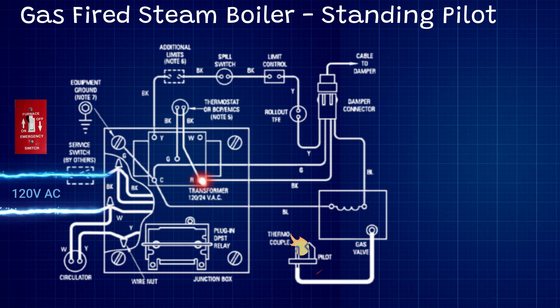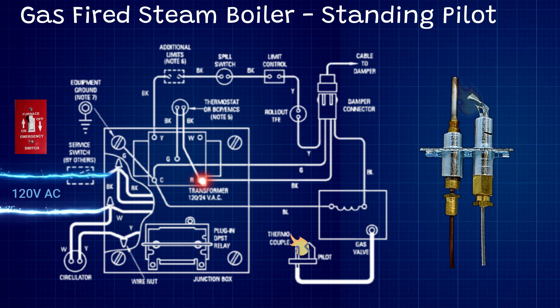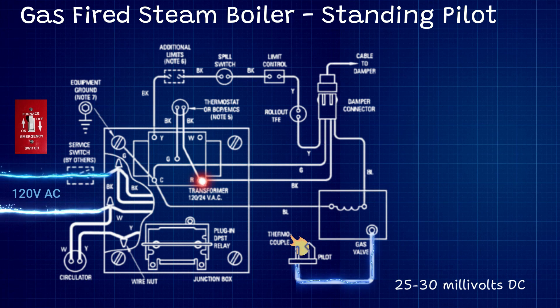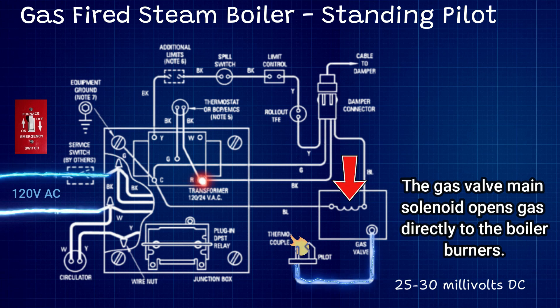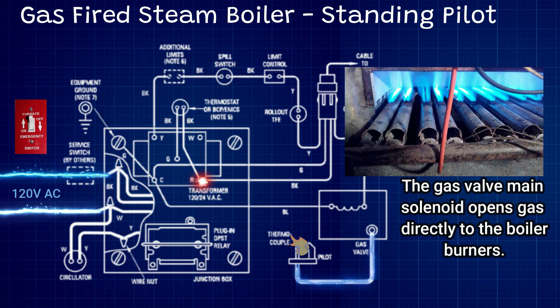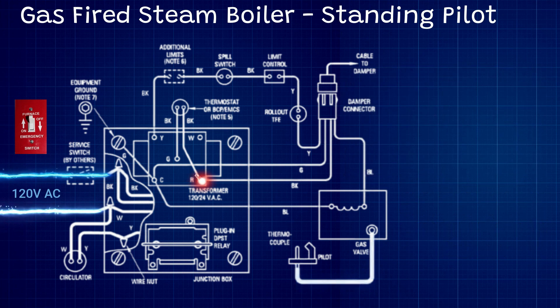The pilot light is already lit, and this is important because that flame hits the thermocouple, and that thermocouple generates a DC millivolt signal that goes back to the gas valve. This millivolt signal allows the gas valve's main solenoid to open when it's powered so we can actually fire up the boiler. If that flame is not lit, our gas valve will not open — even if the whole circuit is powered, the boiler will do nothing.